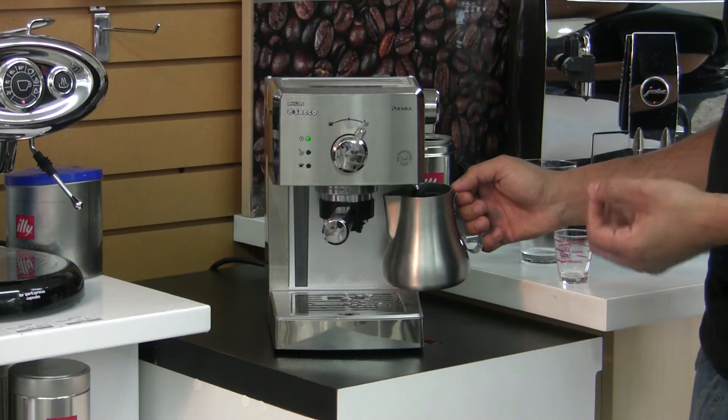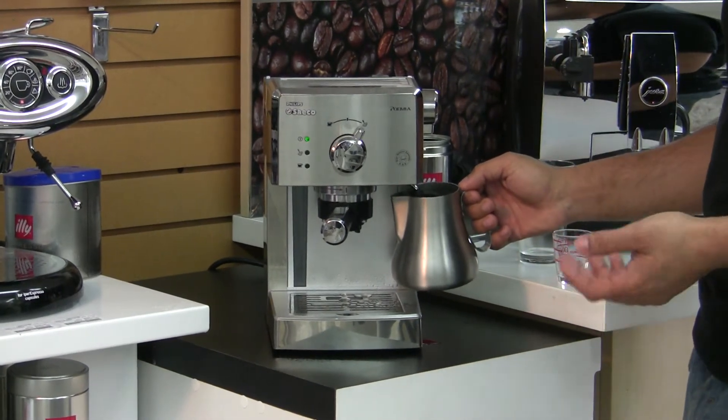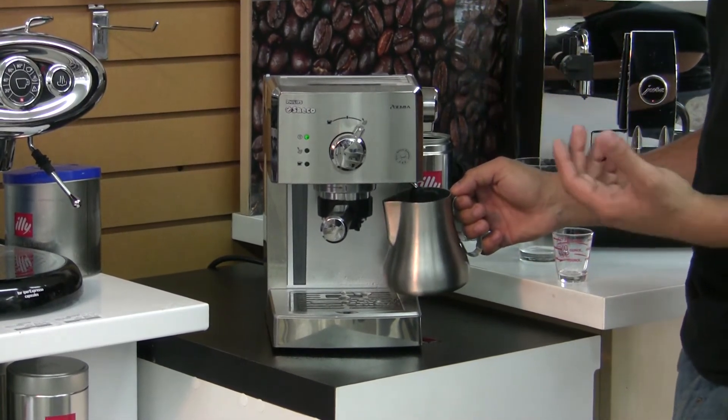If the light's out, that means you're pretty much out of steam and you want to reprime it. Otherwise, you run the chance of damaging your boiler.